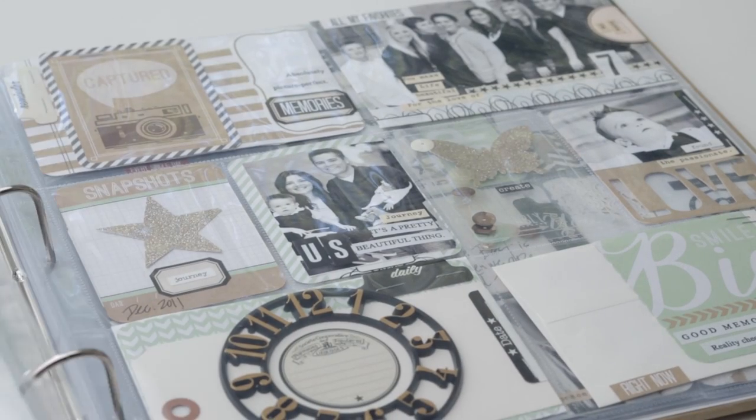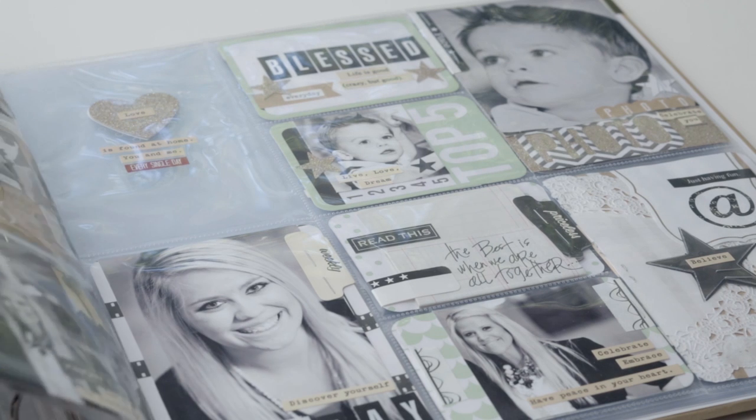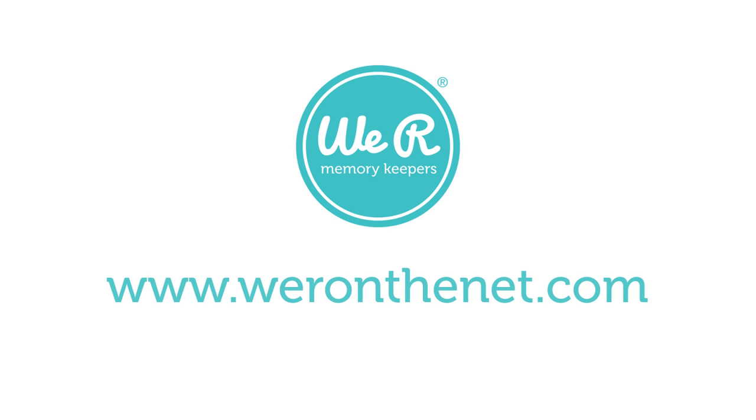Albums Made Easy is a simple and fun way to create albums that will last for years to come. Check out WeAreOnTheNet.com to learn more about the Teresa Collins Albums Made Easy system.